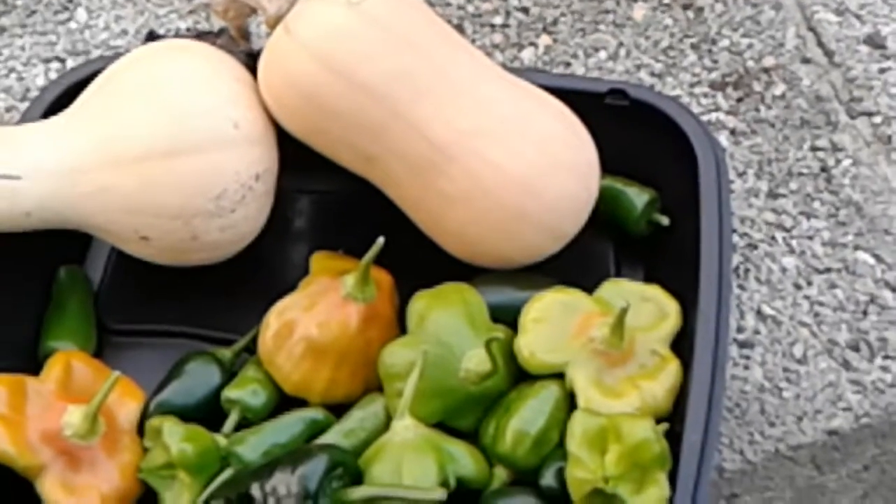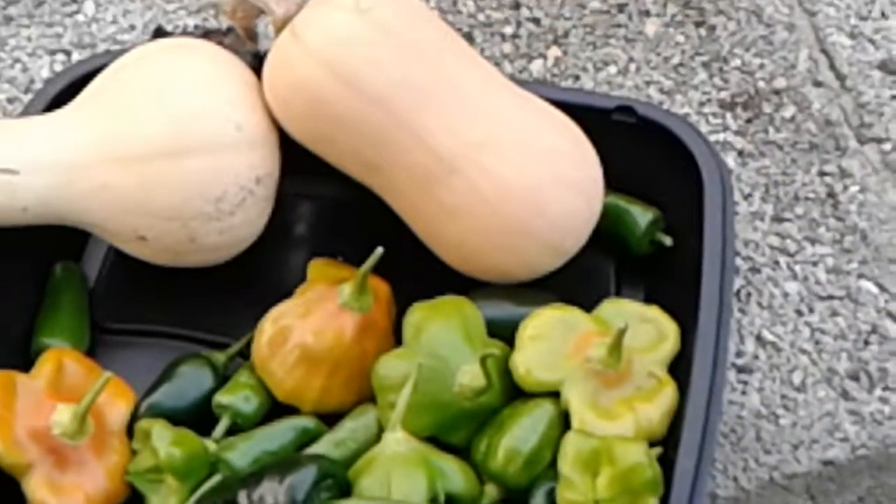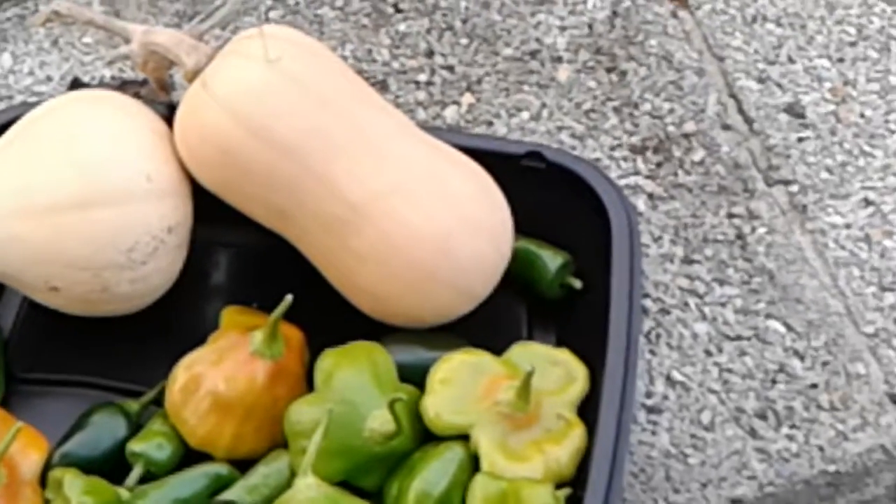And the butternut squash — it's simply time. Anyway, just wanted to share that with you. And as I look over here in the bed — the neighbor's cutting the grass.